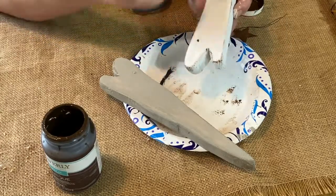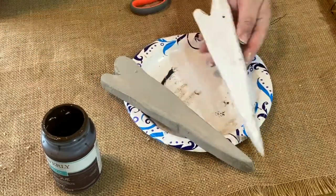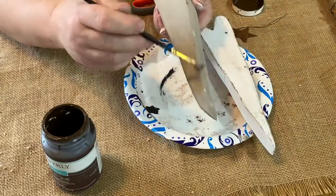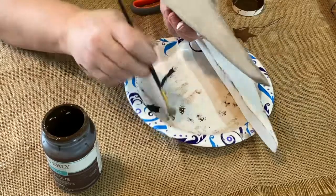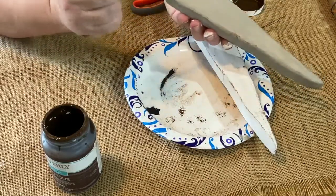I thought it came out really cute. I just brushed it down a little bit, and then I did it with the mineral as well around the edges. It just makes it a little more rustic. I think it came out really good.